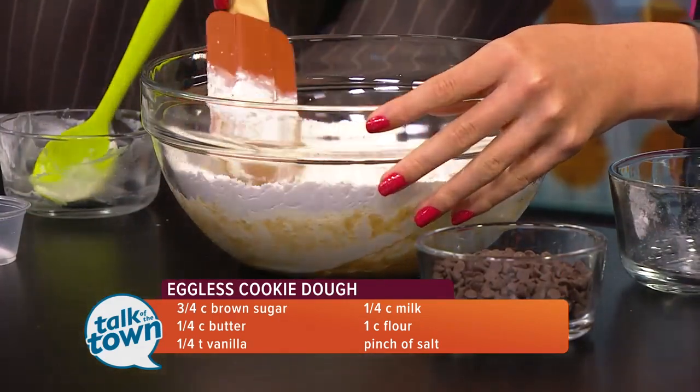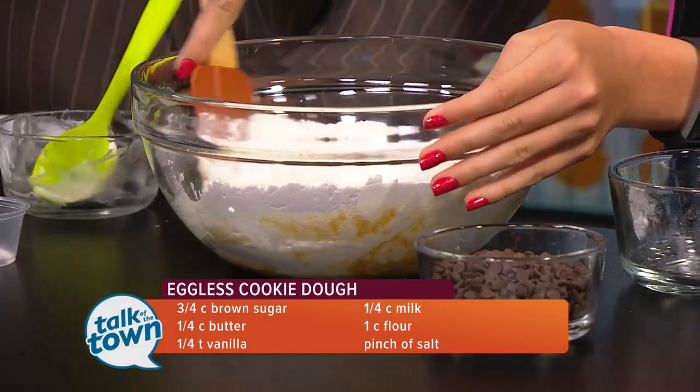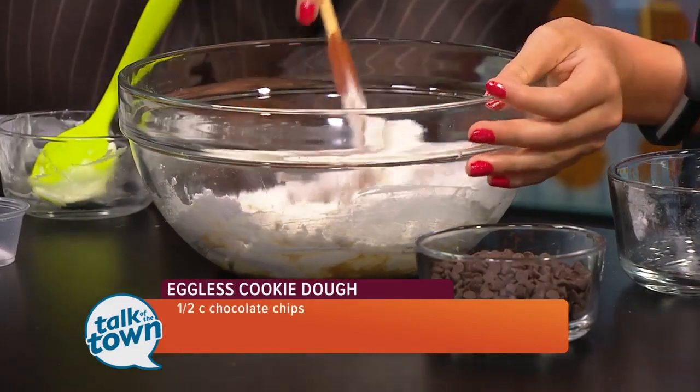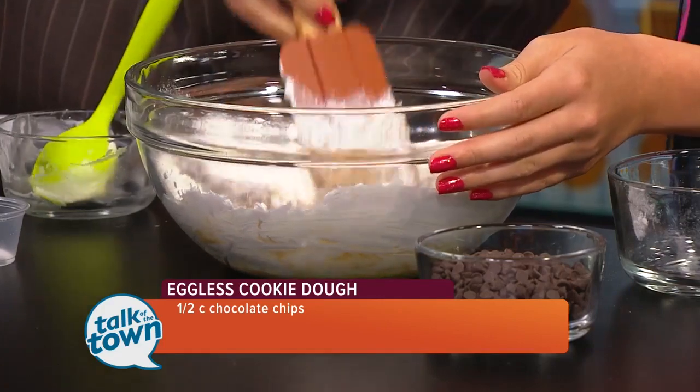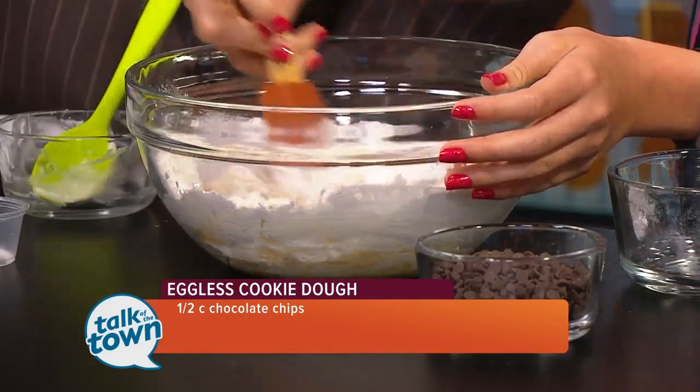As you continue stirring that, tell me — how old were you when you first got into cooking? When I first got into cooking I was probably around four years old, I was really young. I liked stirring the cookie dough and I worked my way up for mom to let me use the stove. It's a big accomplishment.